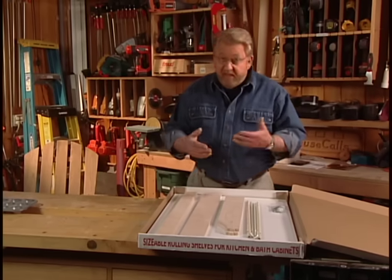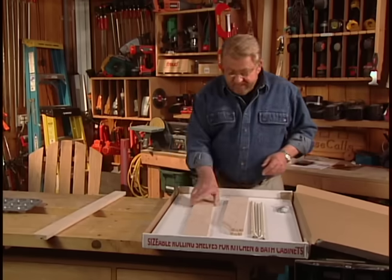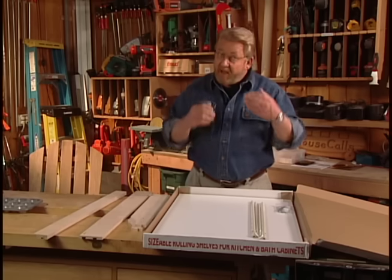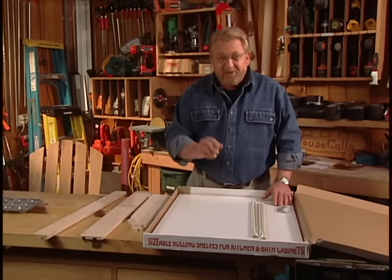This is the shelf kit that comes with the system. It consists of a front, a back, two sides, a bottom, and some glides. The interesting thing about this kit is that it can be sized to fit just about any opening.